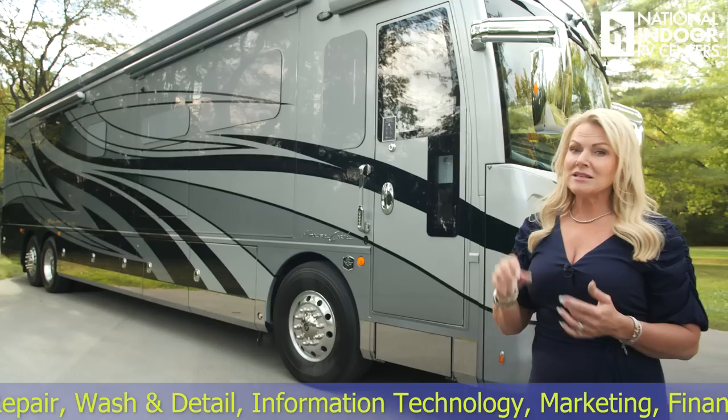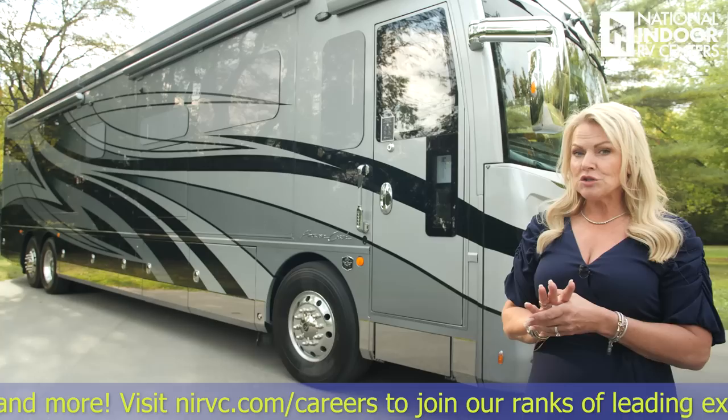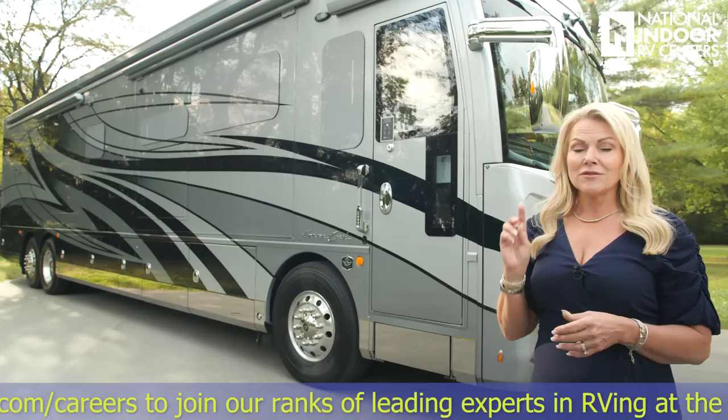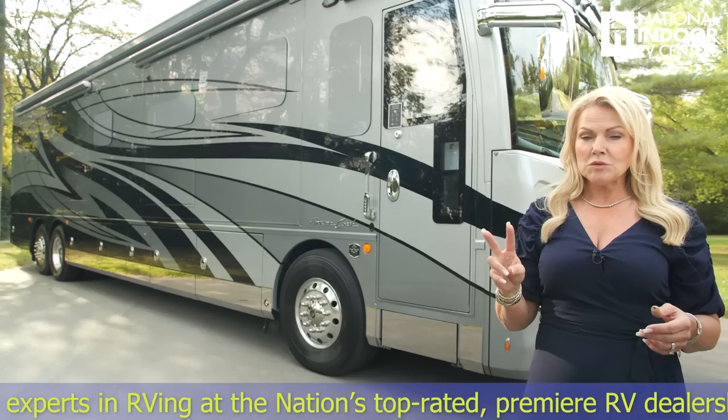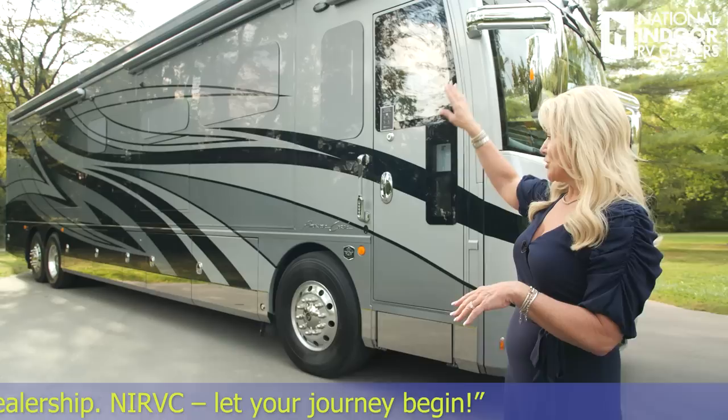This is a custom paint color — call National Indoor RV Centers, we're happy to help you work on a custom paint color if that's what you'd like. Otherwise, you have four factory options to choose from. They use six coats of clear on this. They do all their base paint colors, then two coats of clear, sand it, two more coats of clear, sand and buff, then two more coats of clear and just buff it. As you run your fingers down the side of the coach, you shouldn't feel any transition between paint colors.